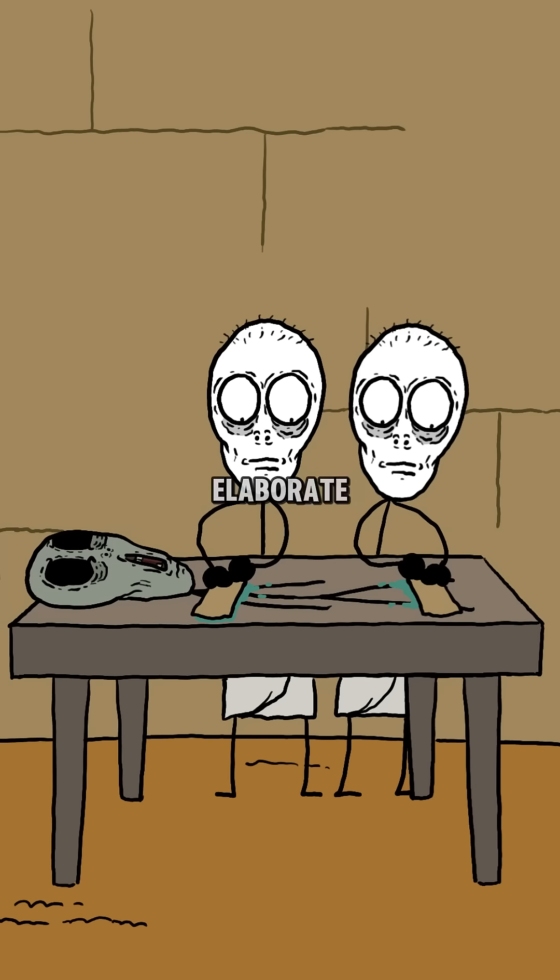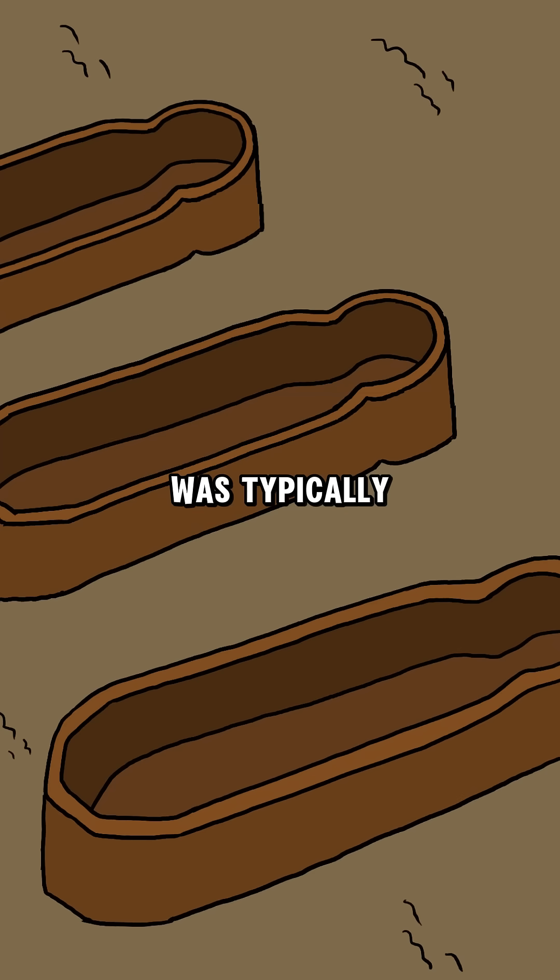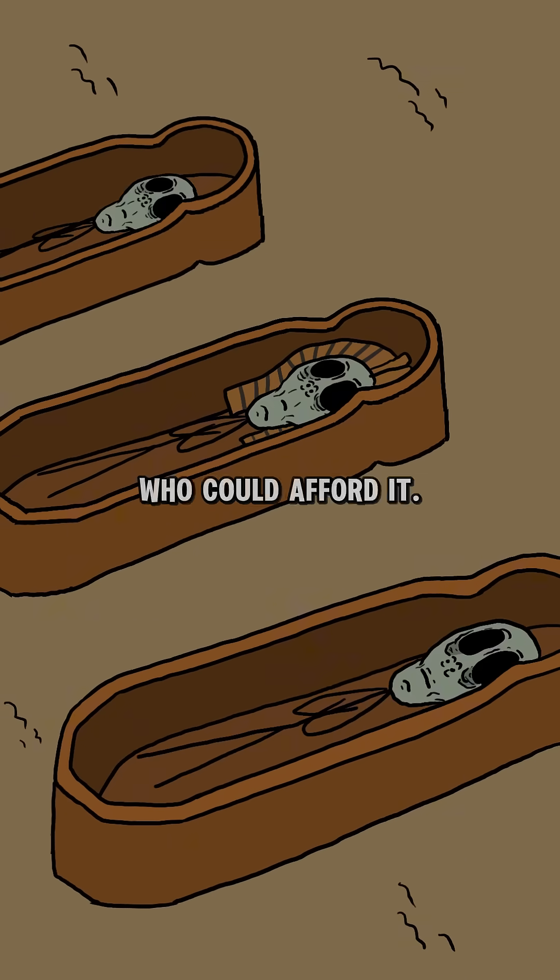Did you know about Egyptian mummies? One of the most elaborate mummification techniques, originating around 2600 BC, was typically reserved for pharaohs and those who could afford it.